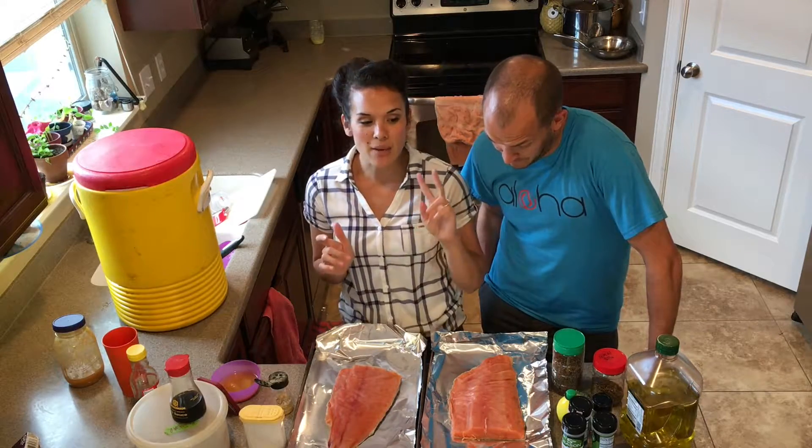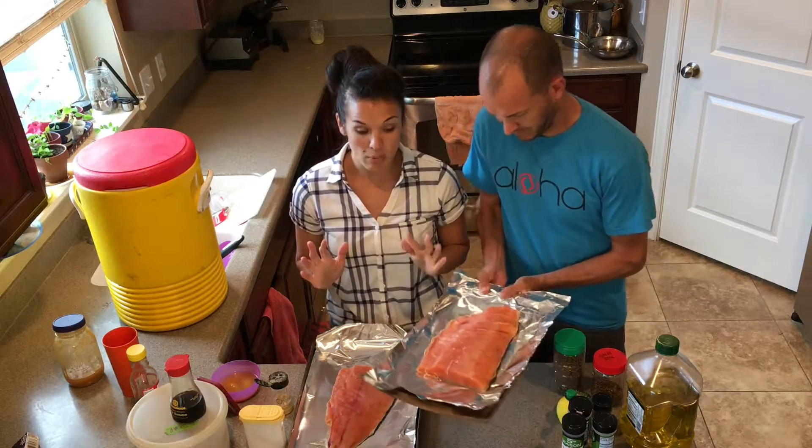It is Salmon Sunday! We like to have salmon about twice a month, maybe three times a month, or maybe every Sunday sometimes.